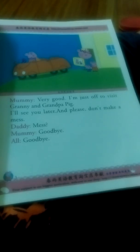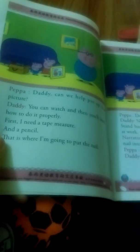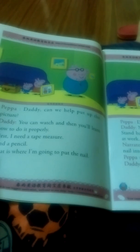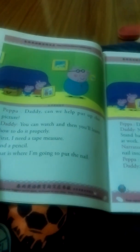And please, don't make a mess. Mess? Goodbye. Daddy, can you help put up the picture? You can watch and then you'll learn how to do it properly.